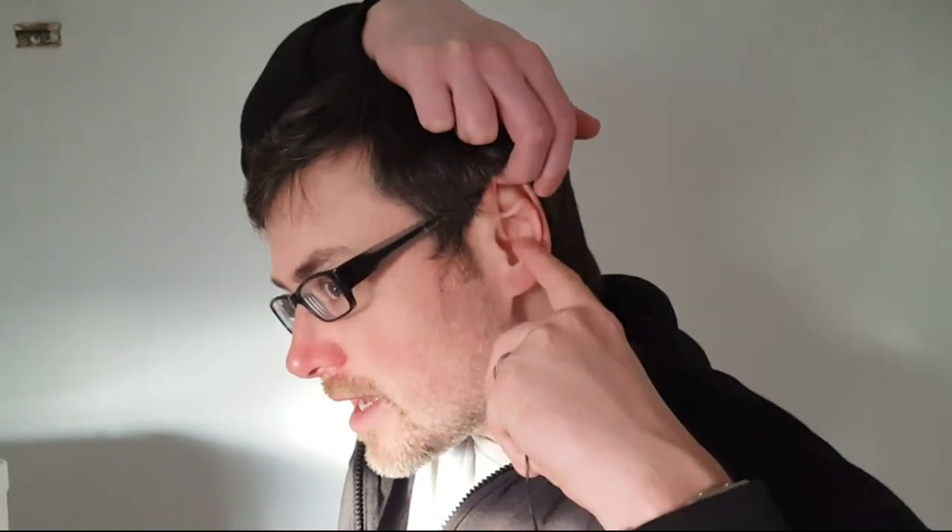This is how you put in-ear headphones or earphones into your ear correctly to achieve the best sound and isolation quality. You have to put your opposite hand over your head and lift your earlobe like this, so you create a bigger opening in your ear canal.